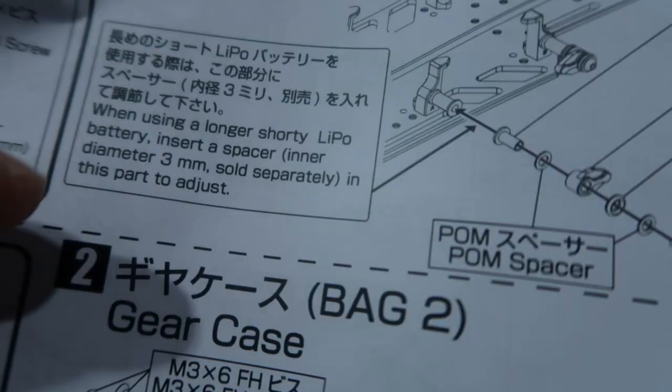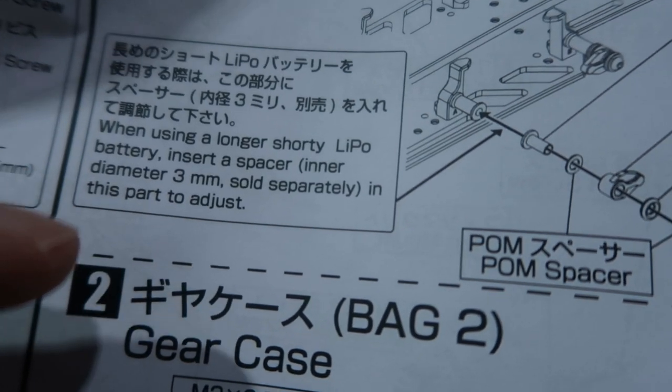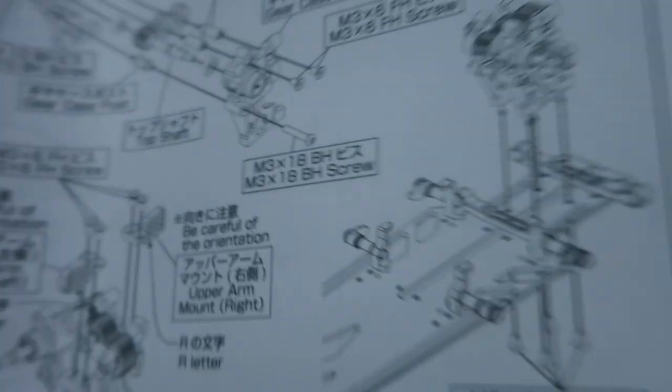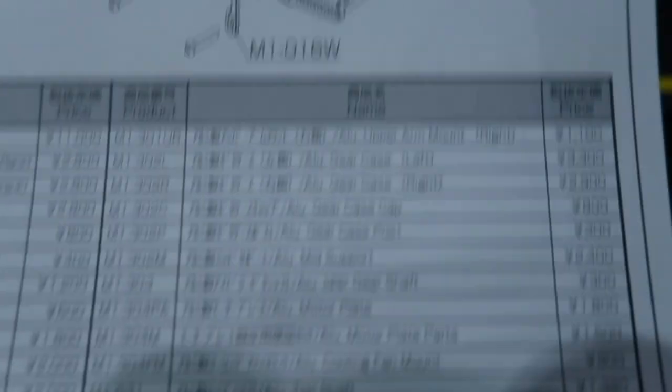Next, you have your instruction manual, which comes in Japanese and, of course, in English. Their English is very professional — for example: 'when using a longer or shorter LiPo battery, insert a spacer with inner diameter 3mm, sold separately, to adjust.' They will teach you how to install the chassis. This is the conversion kit instruction manual. They also give you a chart showing upper deck pricing, lower deck pricing, and how much everything costs. So if you need spare parts, you can see the full list here.